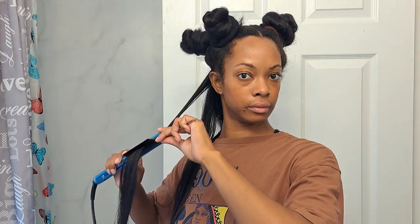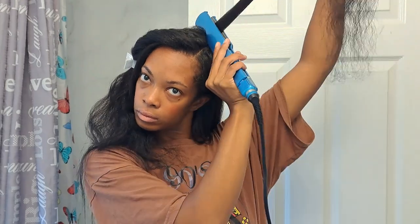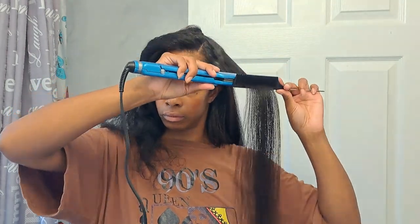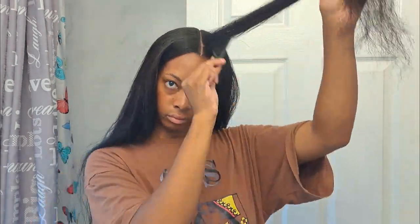Now if I was using another heated tool a couple of days later, I would definitely reapply heat protectant spray, but it's been less than 24 hours. For reference, it's the beginning of September — the start of straight hair season for me. I am a straight hair natural. I do take breaks here and there, but I'm very happy to have the hair straightener back out. Straightening my hair is one of the most pleasurable things I do to my hair. Leave a comment below if you also enjoy straightening your hair.